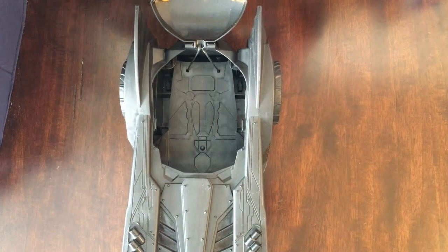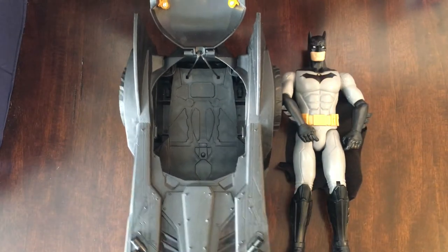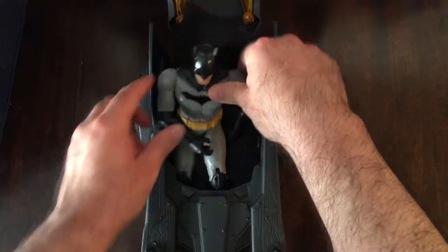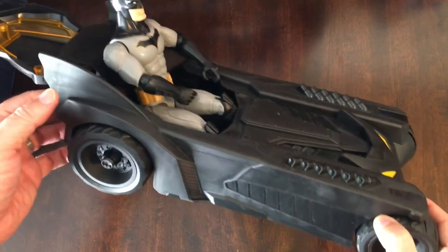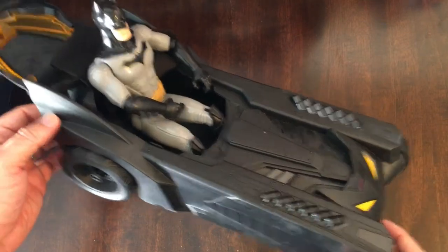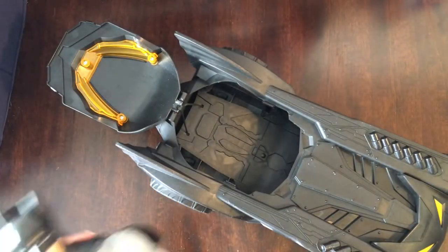We'll grab a Batman here and throw him in so you can see how it looks. It's going to look kind of goofy because he sticks out so far and you can't put the lid back down. But I think this is the size it's meant for — it might be more of an in-between, like a 4-inch character that's probably the right fit. He goes in there, but he sticks out, so it's kind of goofy. I think it looks better with the lid down.